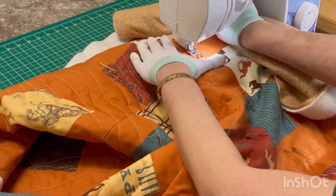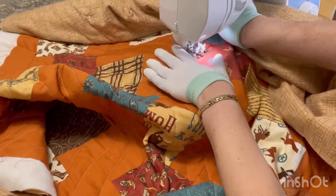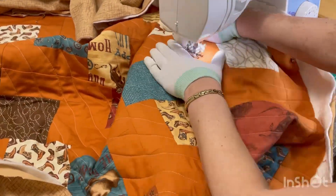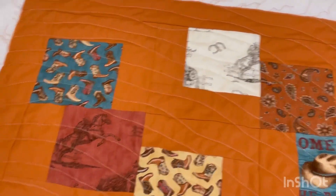Your hands do get pretty sore, especially if you're not wearing gloves. If you're not wearing gloves, the fabric is really slippery and it just makes it a lot harder, so I would recommend getting quilting gloves — it makes it a lot easier and is a lot easier on your hands. Another thing that would make this easier is if I had an extension table so my work surface would be a little bit bigger. I definitely need to get one.